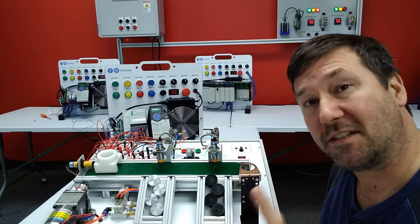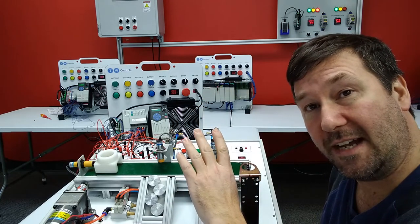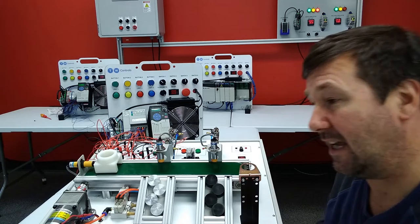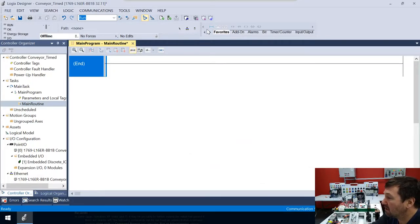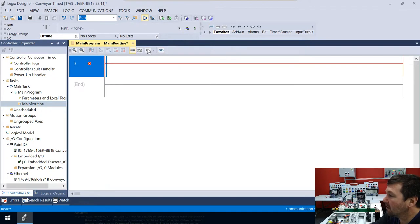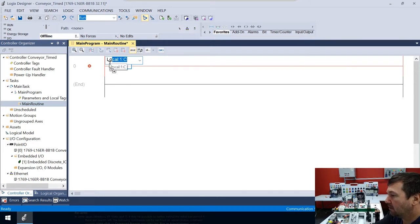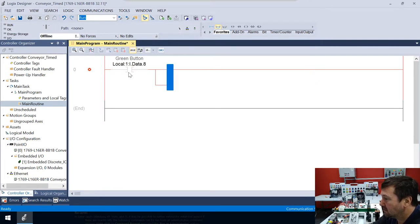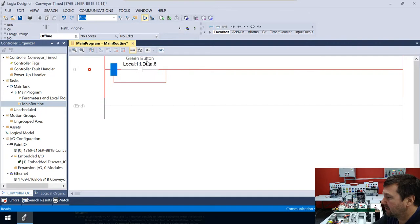So we're actually going to start with a blank program — actually it's the program from the wiring exercise where we mainly just documented what the inputs and outputs are. That way we can all get to the same spot. So I'm going to bring down a new rung and then we're going to bring down an output energize and look at Local:1:I.Data.0, and that's going to be our conveyor motor. And then we're going to bring down another examine on.